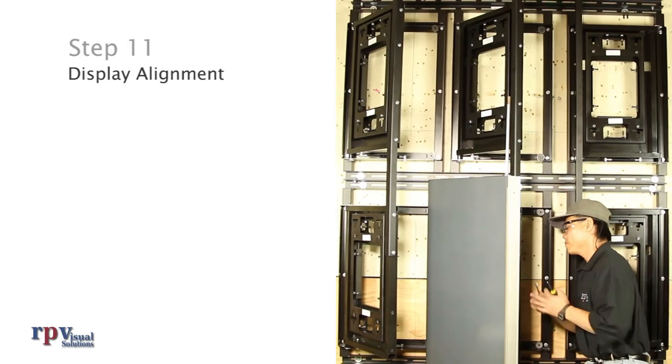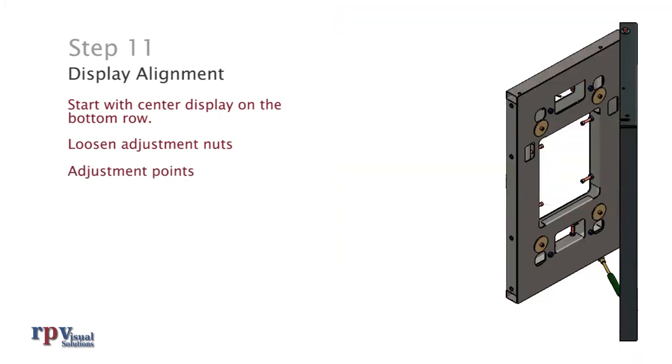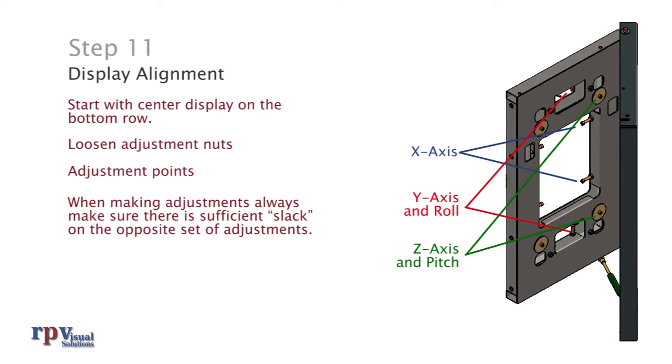Step 11: Display alignment. Start with the center display on the bottom row. Loosen the adjustment nuts. Use these adjustments to move along the X axis. Use these adjustments to move along the Y axis and to adjust the roll. Use these adjustments to move along the Z axis and to adjust the pitch. When making adjustments in any direction, always make sure there is sufficient slack on the opposite set of adjustment screws — without sufficient slack, movement will be limited in a particular direction. If it becomes difficult to tighten the adjustment screws, do not force it as you may damage the mount. Check the opposite side and loosen as necessary. Finally, tighten adjustment nuts to lock the position.